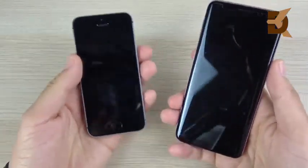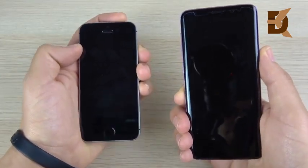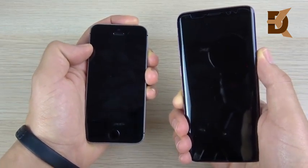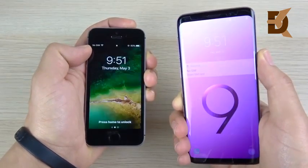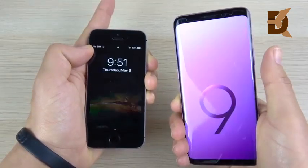One thing I noticed doing this multiple times: when you hit the power button, the SE actually shows the clock first. So if you're trying to check the time, you might see it a little faster on the SE, unless you have always-on display enabled for the S9. And you can see it's just a little bit quicker every time to show the time on the SE.